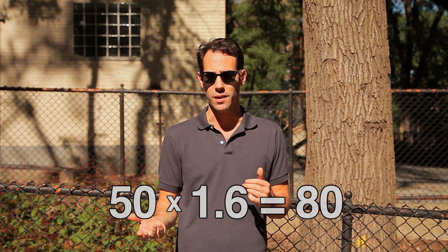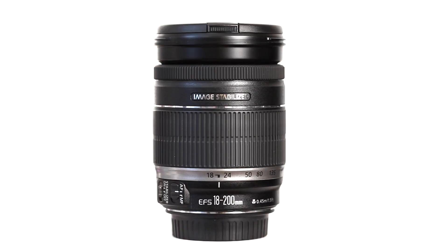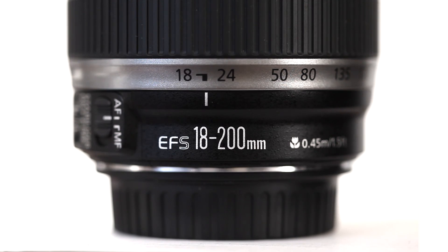It makes sense that a 50mm lens on a cropped sensor camera would look like an 80mm lens, because 50 times 1.6 — the crop factor — is 80. The crop factor even applies to lenses made specifically for cropped sensor cameras, like Canon EFS lenses. Those lenses were made specifically for crop sensor cameras because they can use less glass, but you still have to apply the crop factor to determine what the field of view will be on a crop sensor camera.